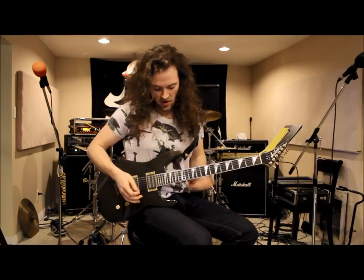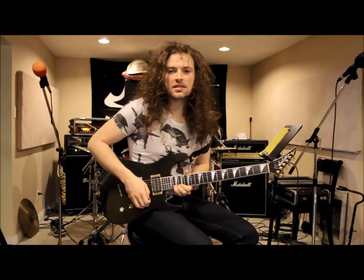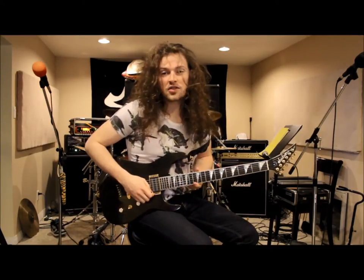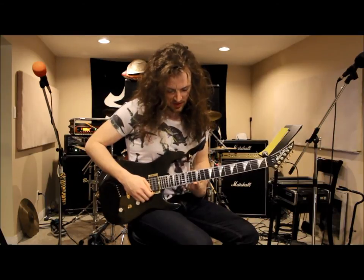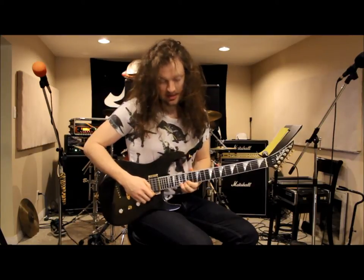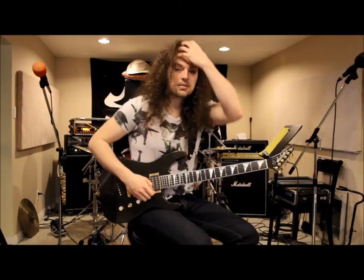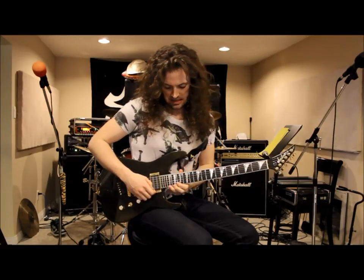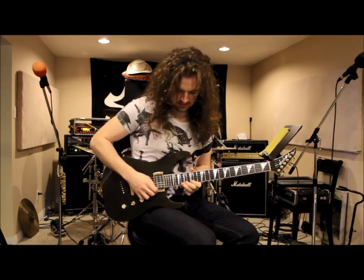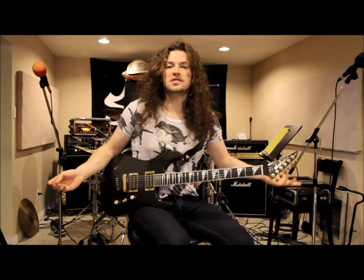After the big juicy bend, we do a little pull-off pattern, then an ascending lick. You want to start on your highest string: thirteenth fret, fifteen, seventeen, and then eighteen. Then you basically run up the scale, ending with a nice big bend on the twentieth fret. And that's the whole solo section.